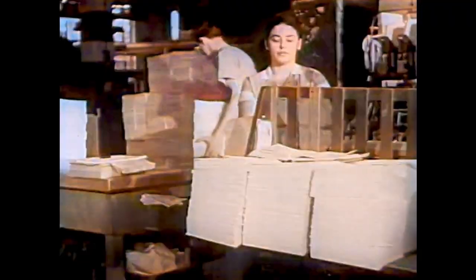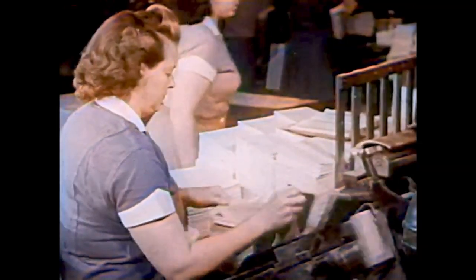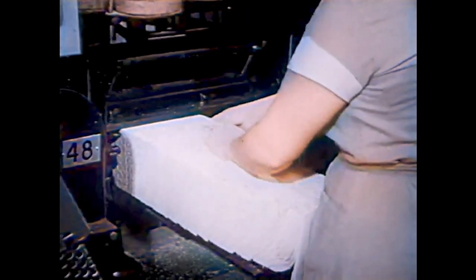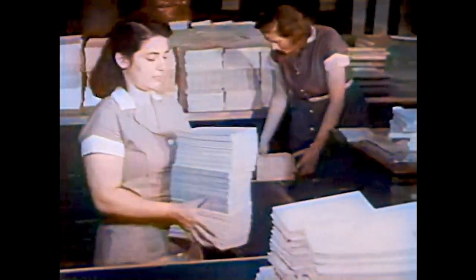Other girls take the assembled folders to other machines. Here a machine sews them together; each folder goes into the machine separately. This machine sews the folders together with strong thread — the sewing will keep the pages from coming apart.